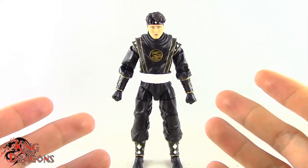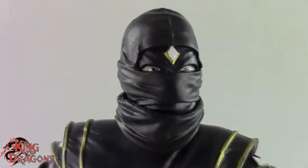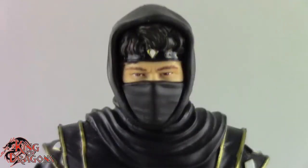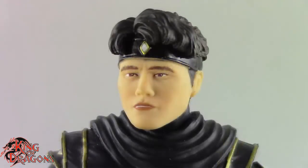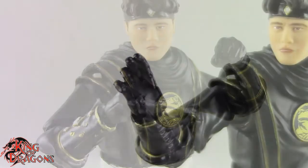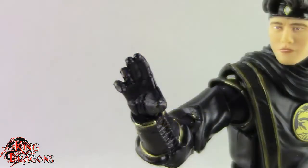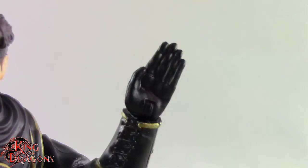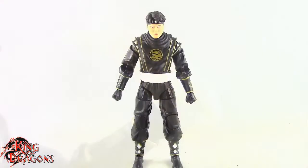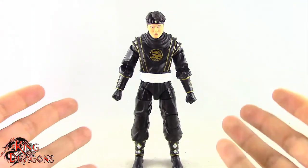Adam here does come with three different head sculpts. We do get the full masked head, which looks really nice. We do get the half masked head, which also looks good. And then finally we do get an unmasked head which does have good likeness, but I don't like the lips. He also does come with two sets of hands: a pair of fists, a style pose right hand, a chopping left hand, and an effect piece for the chopping hand. Other than that, Adam doesn't come with any other accessories.